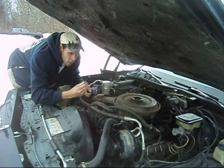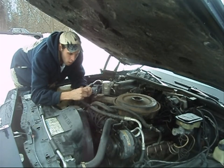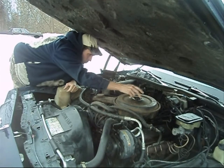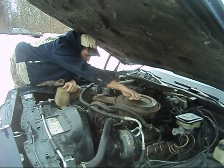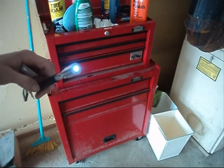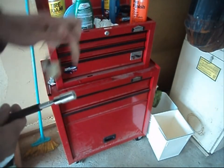They're real handy, especially at night. If for whatever reason you're working on your battery and you have a top post battery and you happen to lose the nut, well, this little unit will help you in the long run. Works every time. So for six dollars, you really can't go wrong with the price. It may not be something that you'd use every day in your shop, but it's always handy to know that it's there when you need it, just in case.